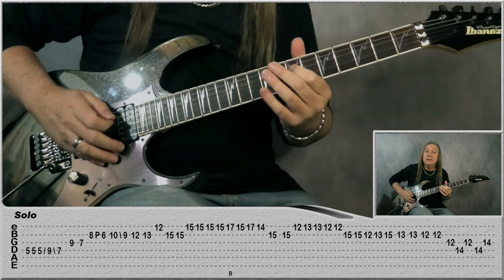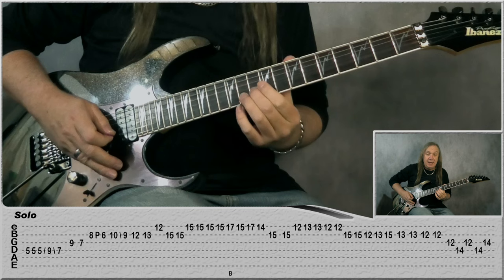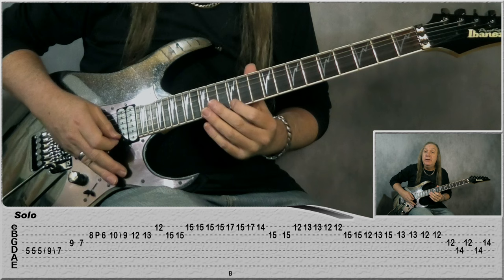So the G: 9, 7, B: 8, pull off to 6, slide up to 10, 9, and then 12, 13, 12 on the E, and 15 two times on the B.